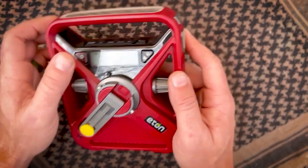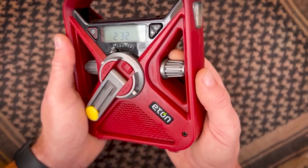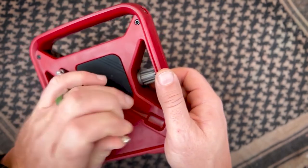Here on the front it's got AM, FM, and seven weather bands. You got your tuning dial here and you got your volume dial here. You got a nice large antenna.